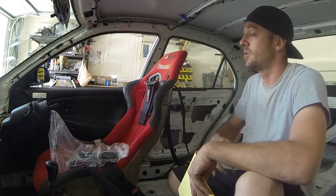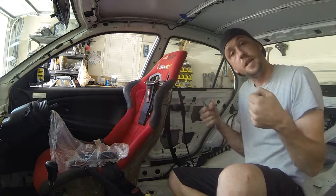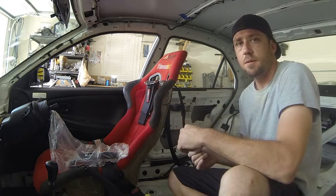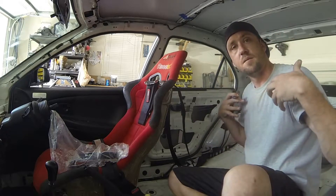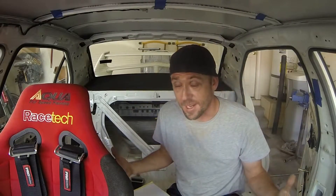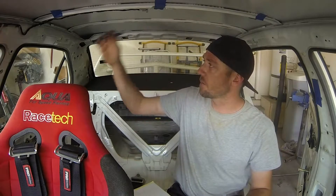Everything is always subject to change. The driver may say they have the perfect seat now, but they might find one later they like better. Things about the steering wheel — certain steering wheels change the driver's position. If they put in a deep dish and it sits closer to them, they might want to move the seat back a little, so you need to give enough room for that. The driver's equipment — Hans device, helmet type and height — all change the position of the main hoop, so you need to find out exactly what they'll be using. In the meantime, we can identify our tolerance and start bending up our main hoop.